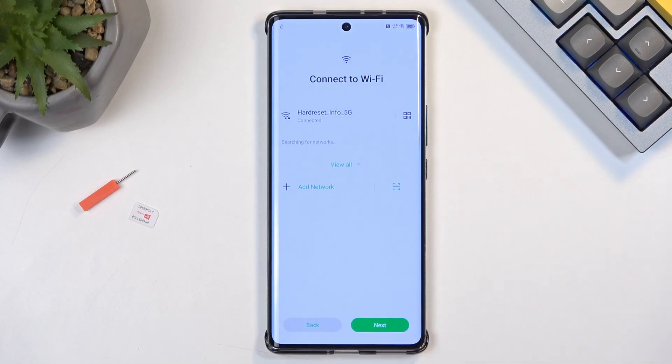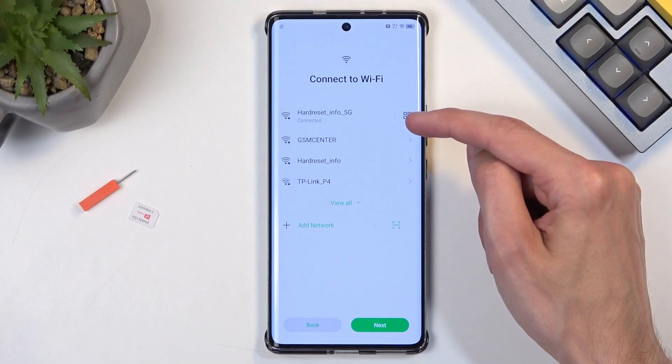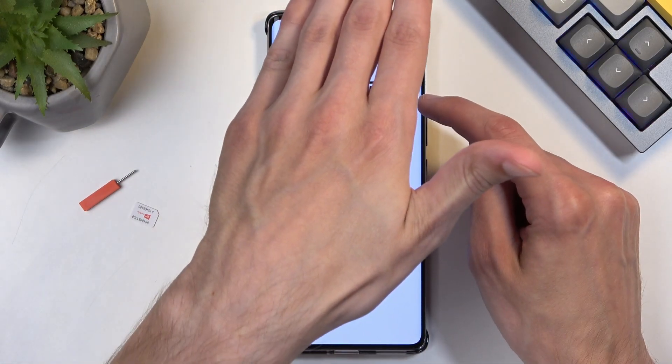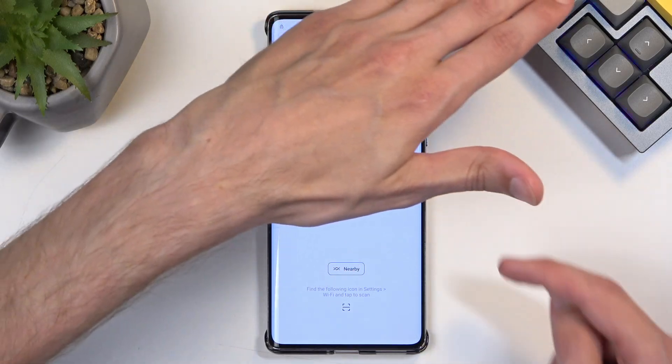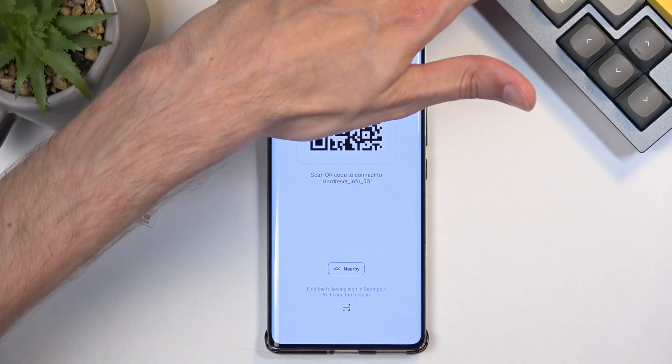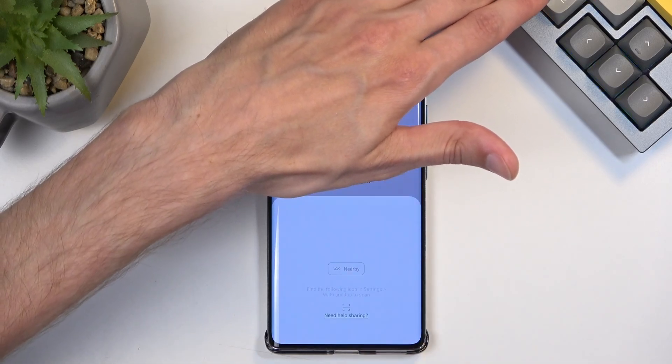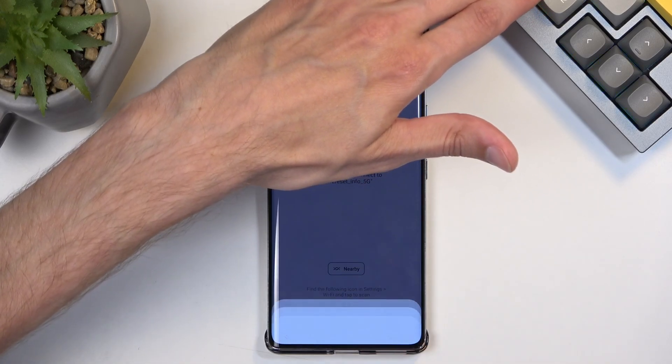Once you have connected to your network, you want to click on the QR code right here — I will cover it with my hand as it shows the QR code along with the password. At the bottom you have Nearby, so you want to click on that and then select Continue.